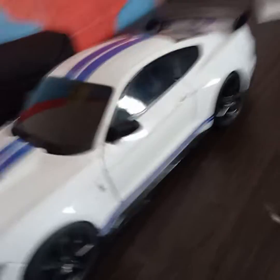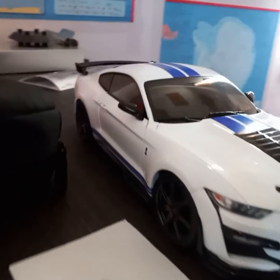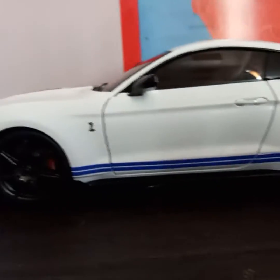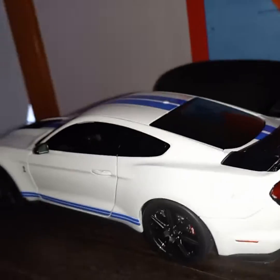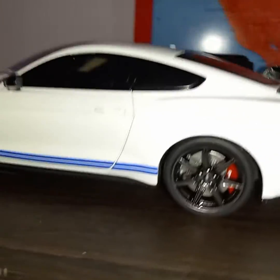I did want to show you guys what's going on with that, but that's not the main thing. I bought a GT500 model, and here it is — look at that guys, this is the GT500 model.